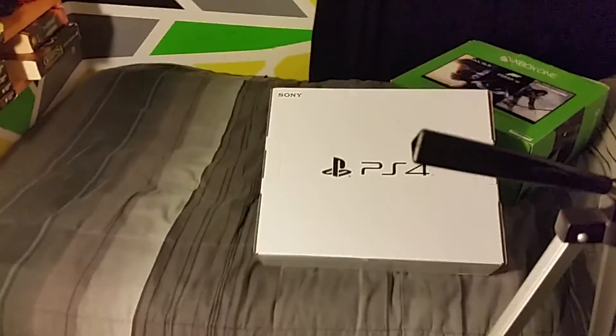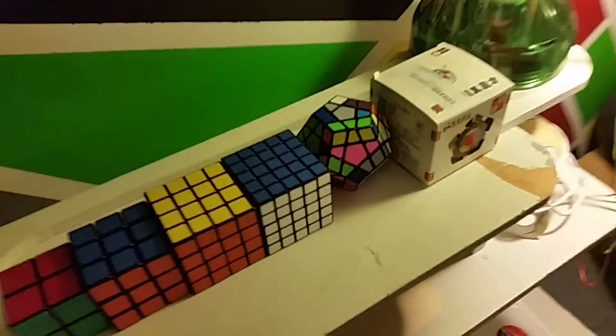Now we have a bit of a look at my room. This is coming up shortly — pay attention for that, I will show you how to solve it.